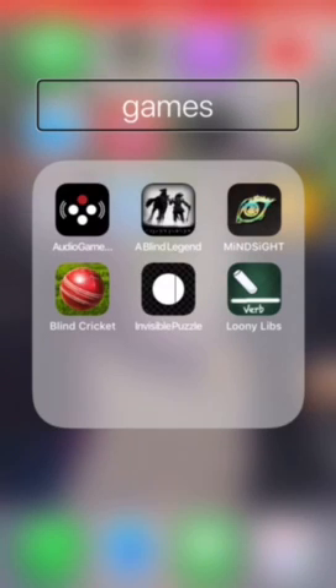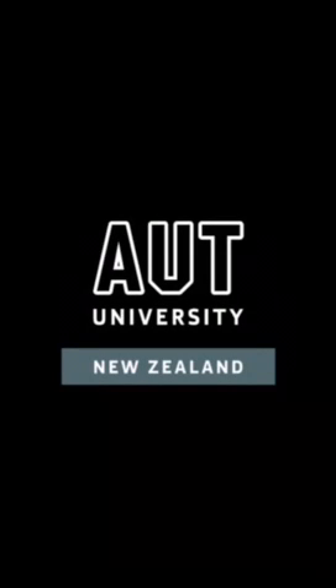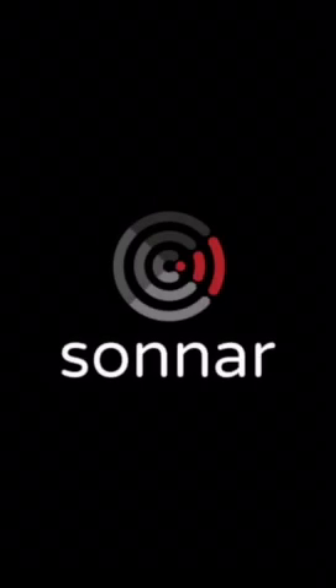Let's open up Audio Game Hub. This is my first time trying it with screen recording. We have to turn the accessibility mode off, and use headphones for best sound experience. Just wait until the intro finishes — I really don't like listening to that sometimes.